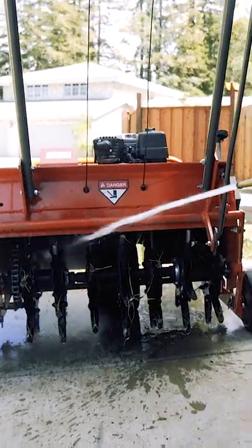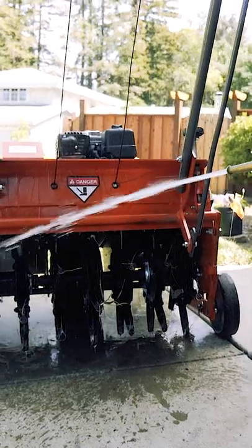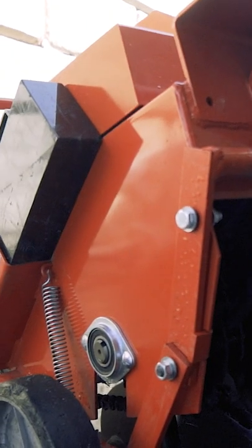When you return your rental, please ensure the aerator is clean. You can spray it off with water, but let it cool before spraying the engine area. We hope this video helps you keep your lawn looking excellent all year long.